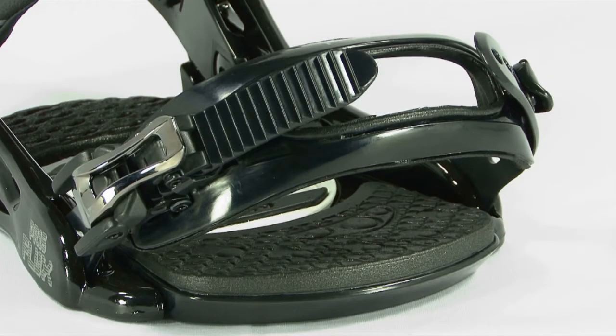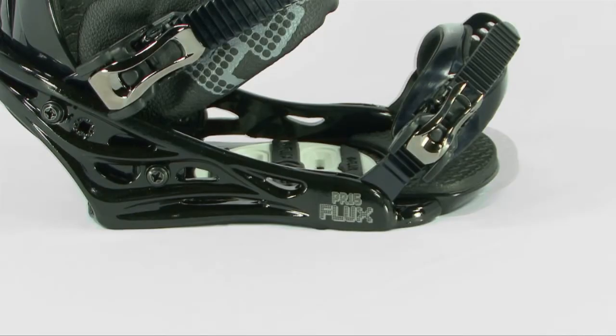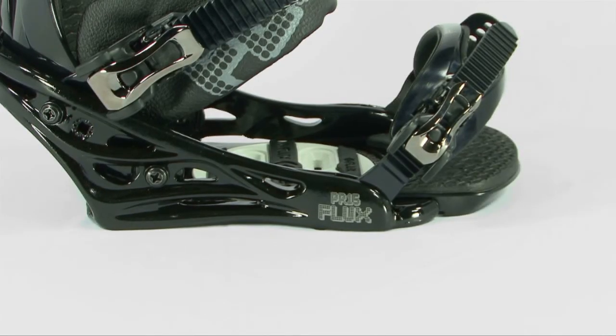The patented three-dimensional design of this FTM Classic readily conforms to any boot shape. It features an adjustable toe ramp for maximum comfort and custom sizing.